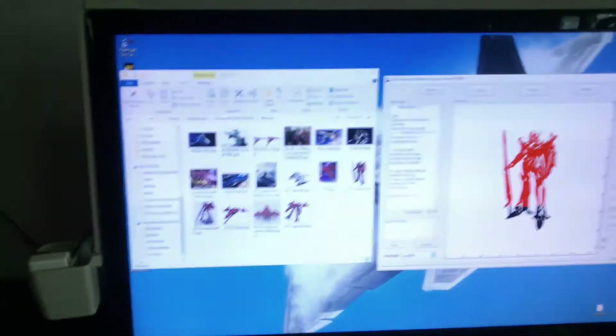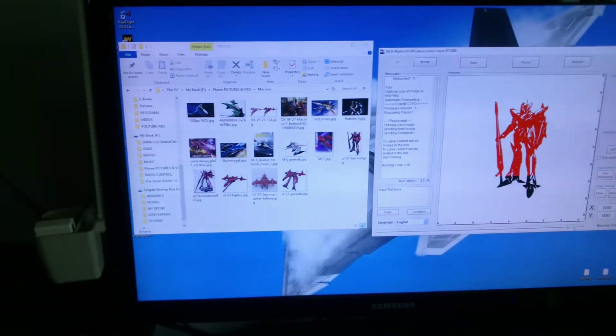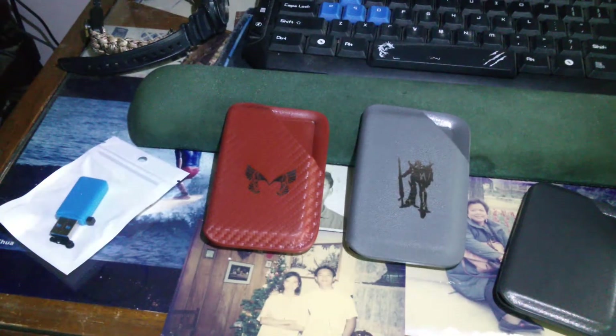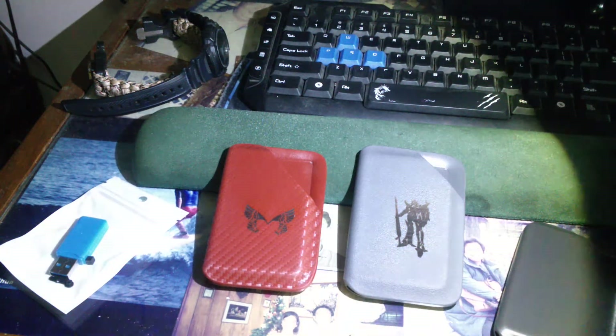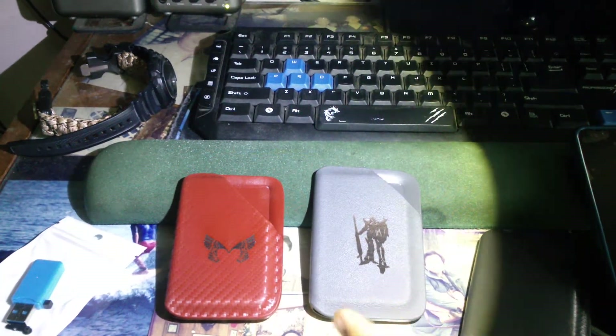I'm putting it in a wooden karambit. What I've usually found to get the best result is burn time. When I was doing the kydex — this is the kydex that I was working on — it looks good. Another one that I sampled: both of these were printed on 120 burn time.